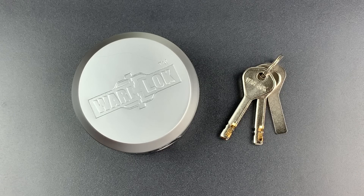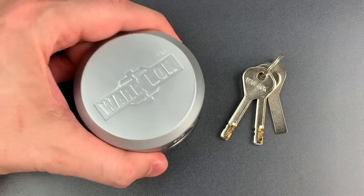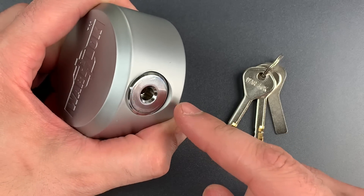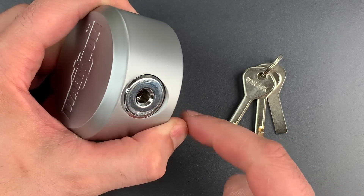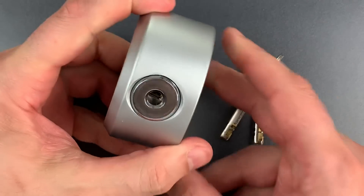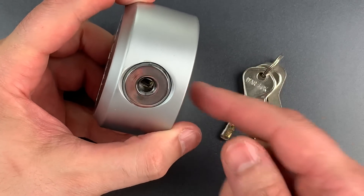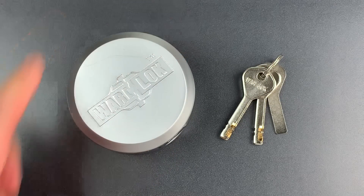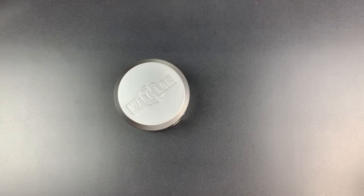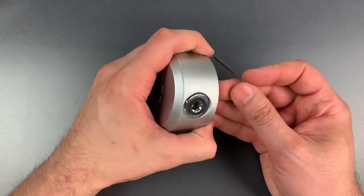This is the Lockpicking Lawyer and what I have for you today is the Warlock model PKL10 puck lock. It's a standard size puck lock made of hardened steel that is chrome-plated and secured with a 9-disc disc detainer core. I don't see any cheap cast parts from the outside and from what I can see it seems to be put together fairly well. Today we're going to see what it takes to pick into this and then I will take it apart to show you what's inside.